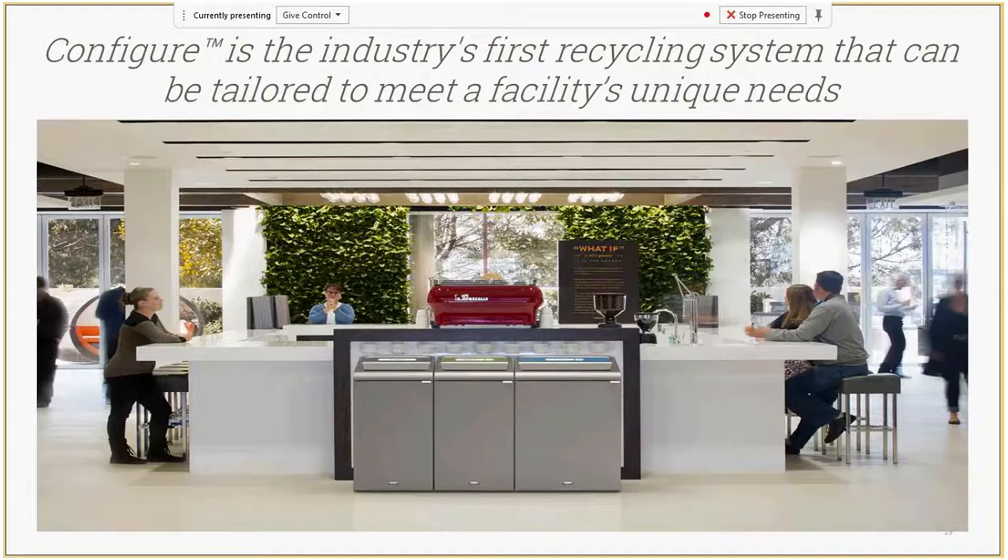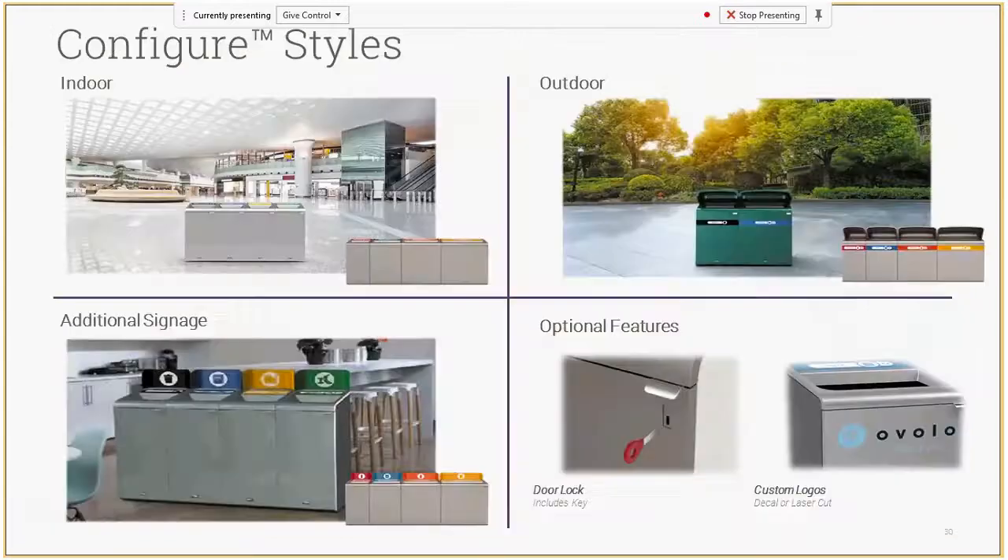With all that research, Configure is a custom tailorable front of house metal collection. There are lots of different shapes, styles, and sizes — you can get it in indoor or outdoor options. The outdoor option comes with an included rain hood. You can also purchase additional signage, like placards on the lower left image, which makes it easier to read the waste stream labels. Optional features include a door lock or custom logos — laser cut or vinyl decals are available as well.